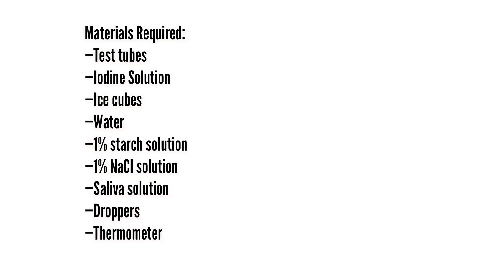The materials required are the following: test tubes, iodine solution, ice cubes, water, 1% starch solution, 1% sodium chloride solution, saliva solution, droppers, and thermometer.